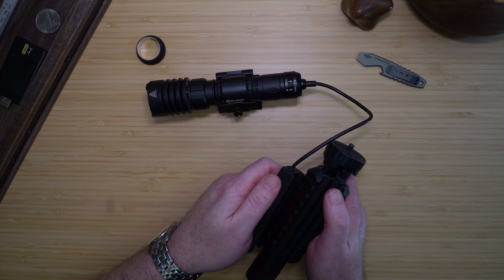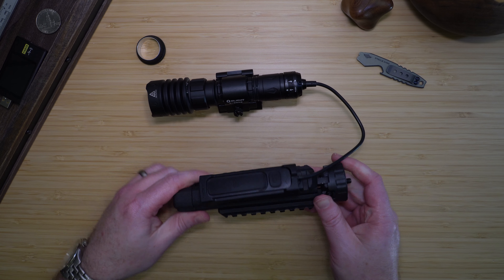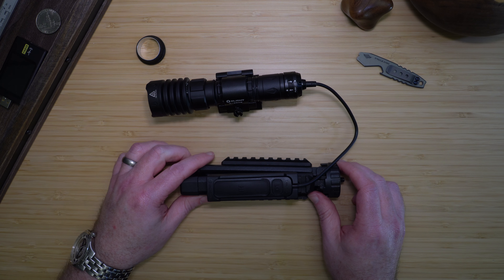It is also rail compatible. I have done several training classes with this setup on my AR, and I was delighted with the light and mount's performance.